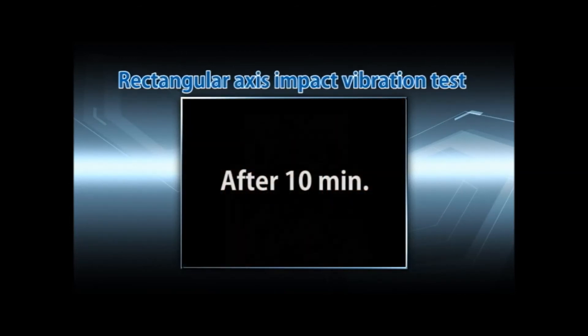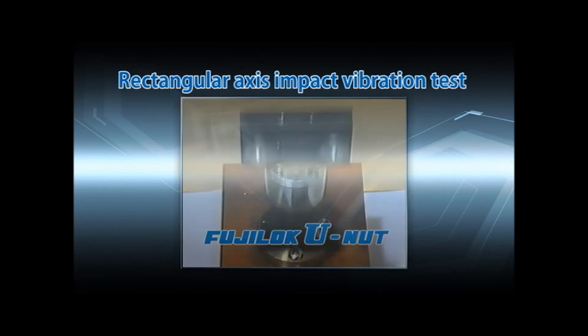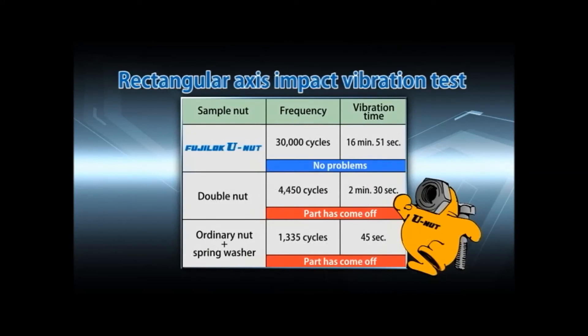In comparison, the FujiLock U-nuts are still okay after 10 minutes. The test results show that the FujiLock U-nuts maintain the locking effect even after 16 minutes. As you can see, the excellent locking performance of the FujiLock U-nut can also be verified with a vibration test.